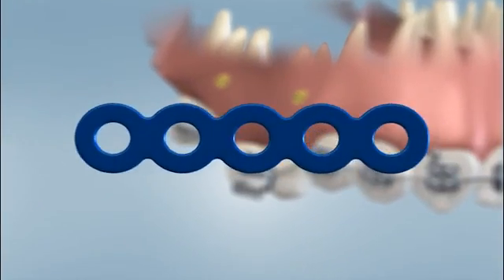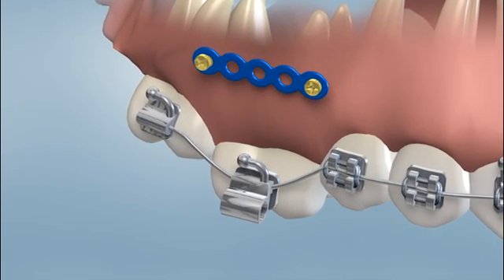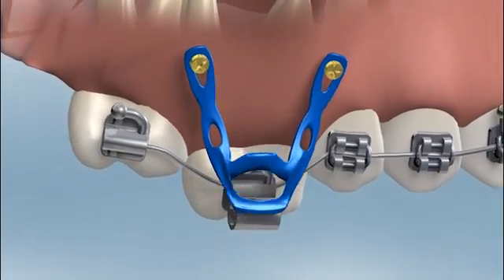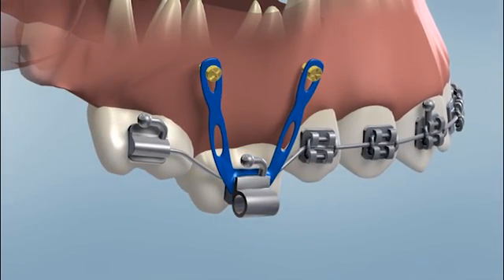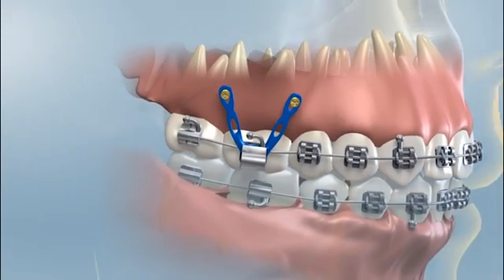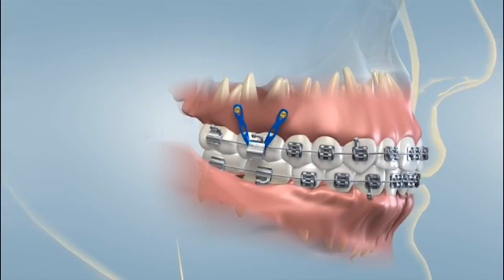A TAD is used in a situation where a solid anchor is required for the orthodontist to achieve tooth movement. TADs can also be used for patients who are missing permanent teeth. The benefit of a TAD is based on the basic law of physics — for every action, there is an equal and opposite reaction. When we put a spring or rubber bands between the teeth, they both will tend to move. A TAD is placed so that the orthodontist can design a customized tooth-moving pressure system.